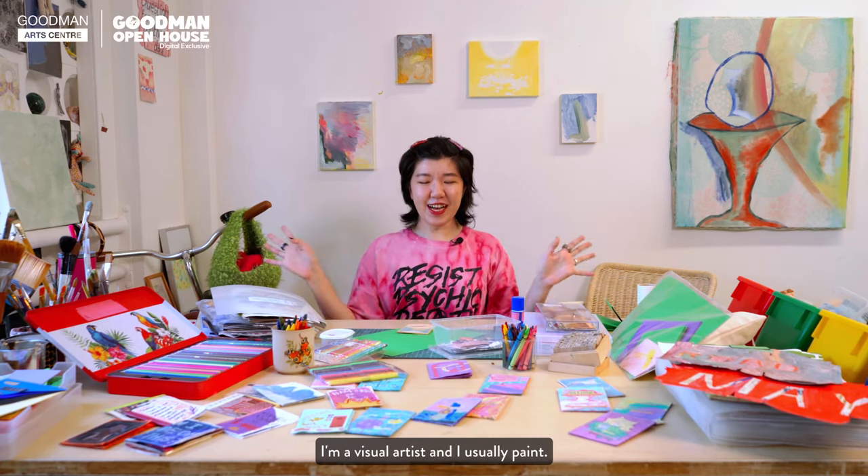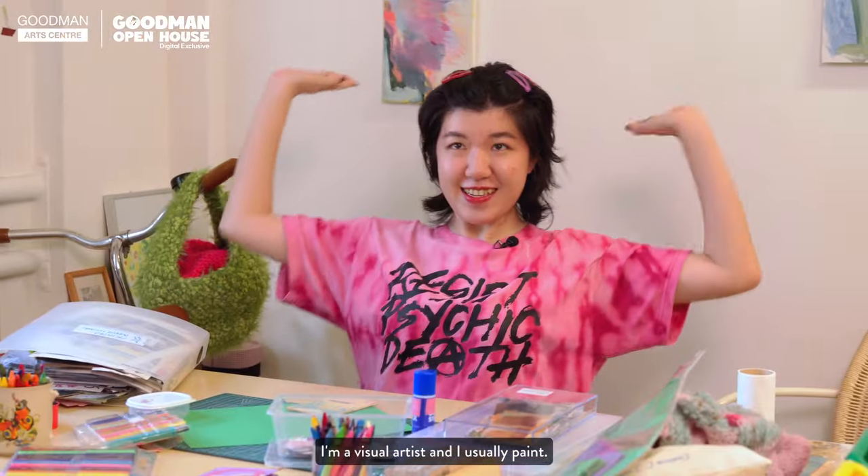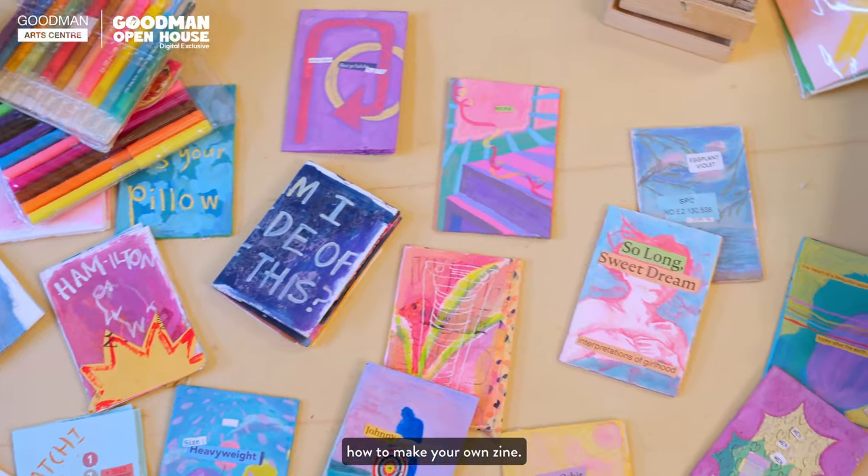Hi, I'm Mengjoo. I'm a visual artist and I usually paint. And today, I'm gonna show you how to make your own zine.